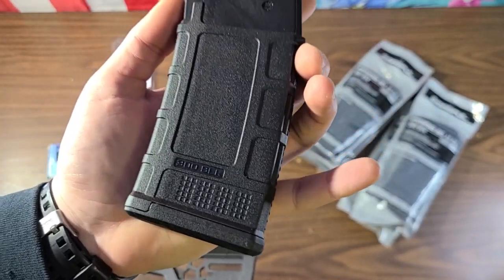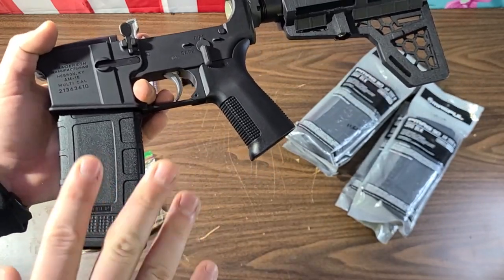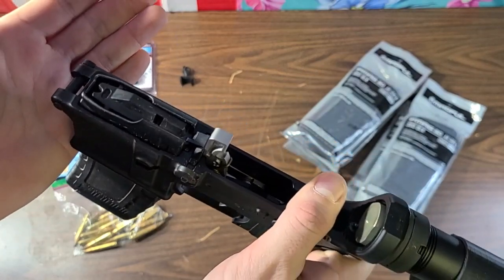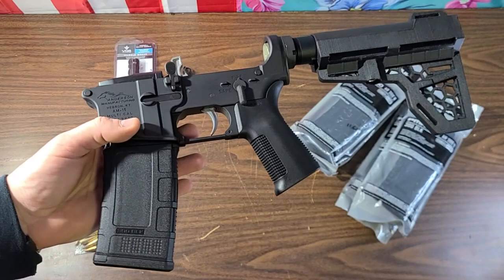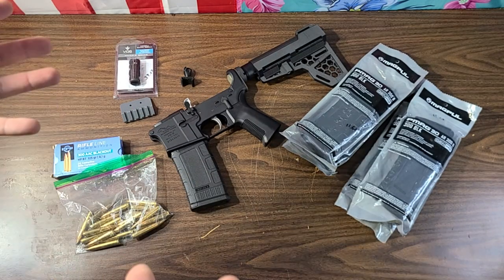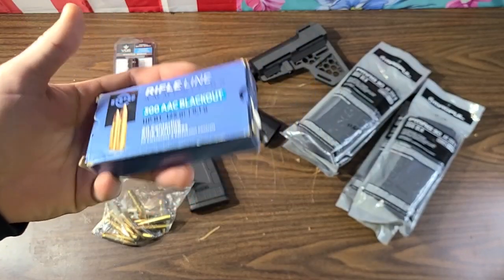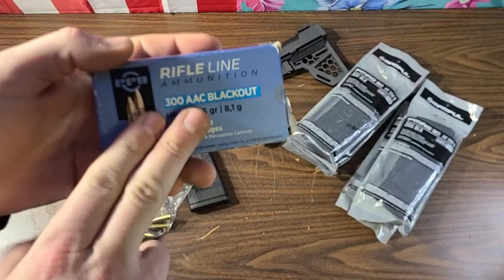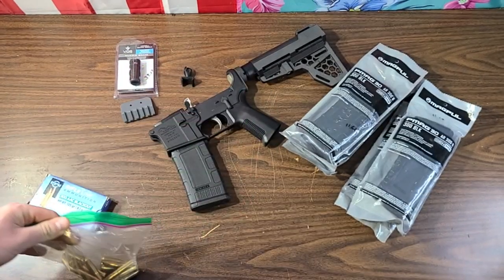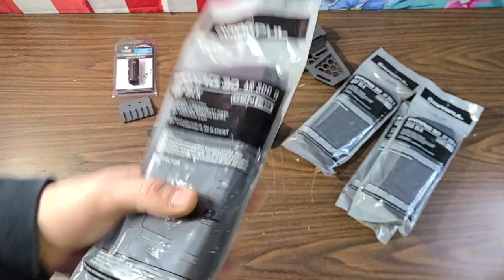We finally have 300 Blackout mags. You can use standard 5.56/223 AR-15 magazines with 300 Blackout, however the designated 300 Blackout ones supposedly have a slightly different follower and are supposed to be more reliable. I know plenty of people that have used 5.56 mags for 300 Blackout with no problems. Kevin was gracious enough to donate the ammo to the build since 300 Blackout is hard to come by at a fair price - these are supersonics and this bag is subsonic, so I've got 40 rounds of each.